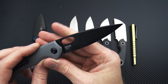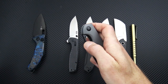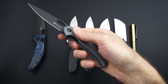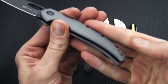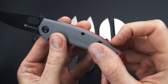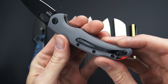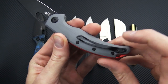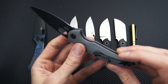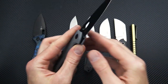It's D2 tool steel in a full-height flat grind, oval hole for opening, phosphor bronze washers, stainless steel liner lock construction. You've got a nice contoured G10 for the handle, a crowned and proud backspacer for an even more contoured feel, and two pocket clips for ambidextrous carry and deployment.